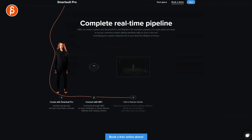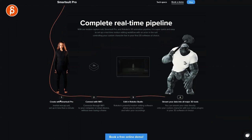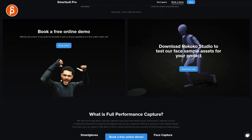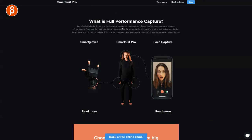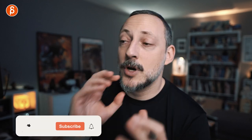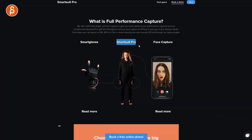Back to the site — it explains the complete real-time pipeline: connect with Smart Suit Pro, connect via Wi-Fi, edit in Rococo Studio, and stream all your data. There are plugins and bundle options. You can book a free online demo. This is the Rococo Studio. They also have Smart Gloves — I don't have them yet, but I was told they'll be sending a pair for review too. I have lots of ideas for finger tracking. There's also face capture, which is going to be interesting.